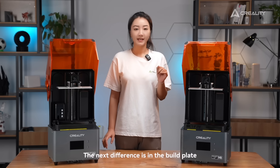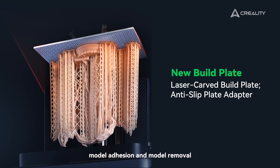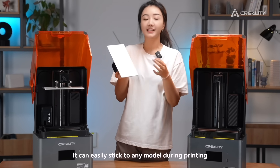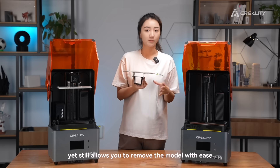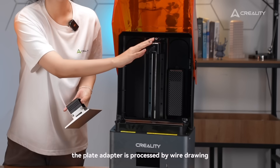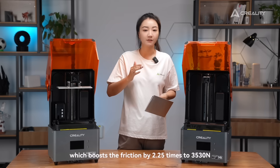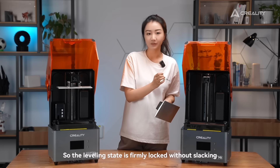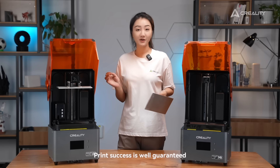The next difference is in the build plate, which is vital to leveling, model adhesion, and model removal. The build plate of HelloMage S takes on a new laser-engraved pattern. It can easily stick to any model during printing, yet still allows you to remove the model with ease. Moreover, the plate adapter is processed by milling, which boosts the friction by 2.25 times to 3,530 N. So the leveling seat is firmly locked without leaking. Now you don't have to worry about failed print jobs or bad leveling — print success is well guaranteed.